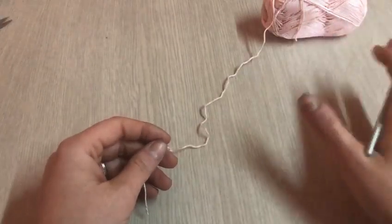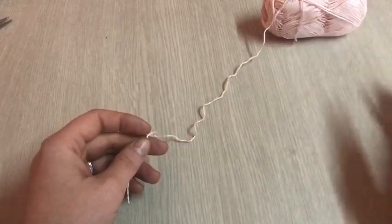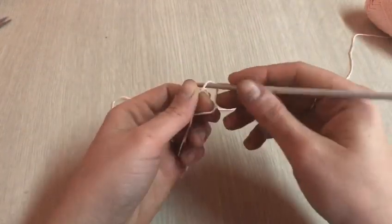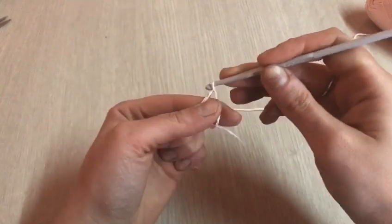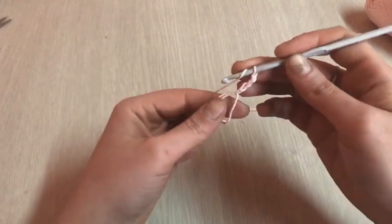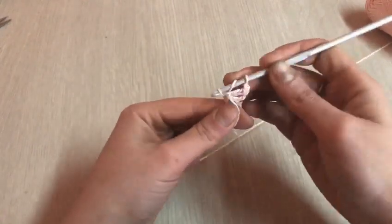Vi farò vedere come iniziare con un altro tipo di cotone, in quanto l'altro l'ho quasi terminato e mi serve per le cuciture che faremo dopo. Dobbiamo avviare un anello magico dove lavoreremo le prime tre catenelle, che sono la nostra prima maglia alta, più una di separazione. Ripesco il filo sull'uncinetto, rientro all'interno dell'anello e lavoro la seconda maglia alta. Una catenella, rientro, lavoro la terza.